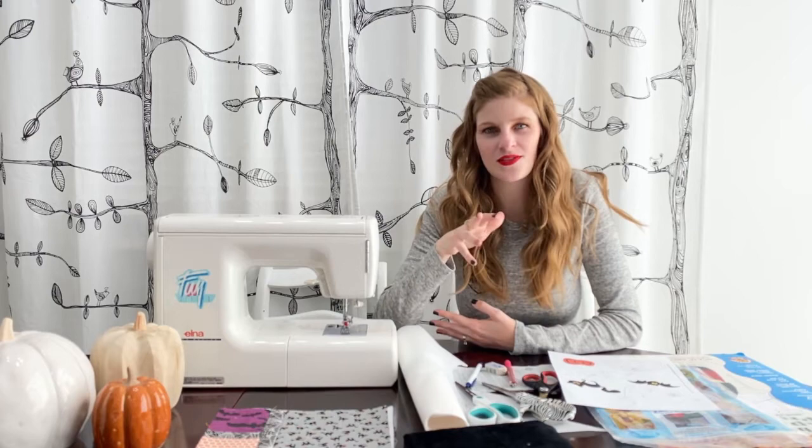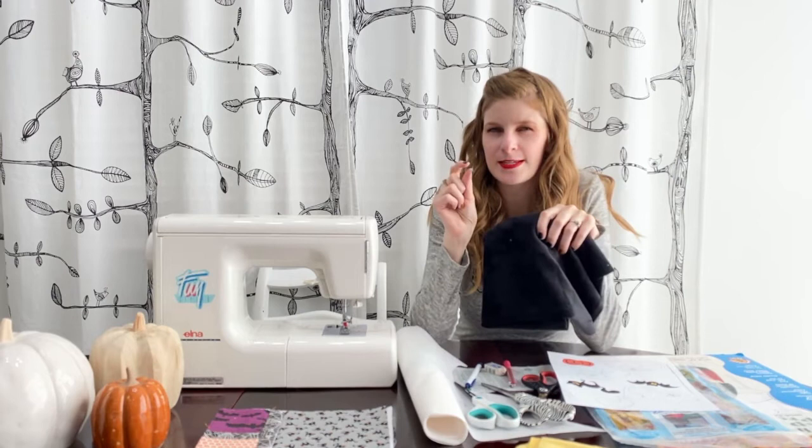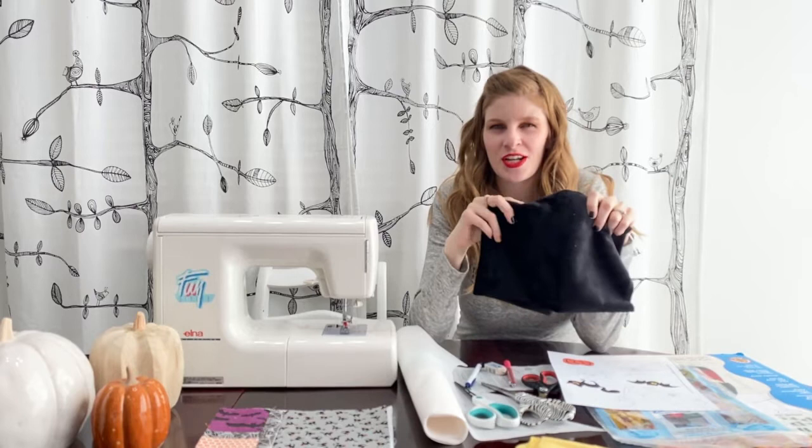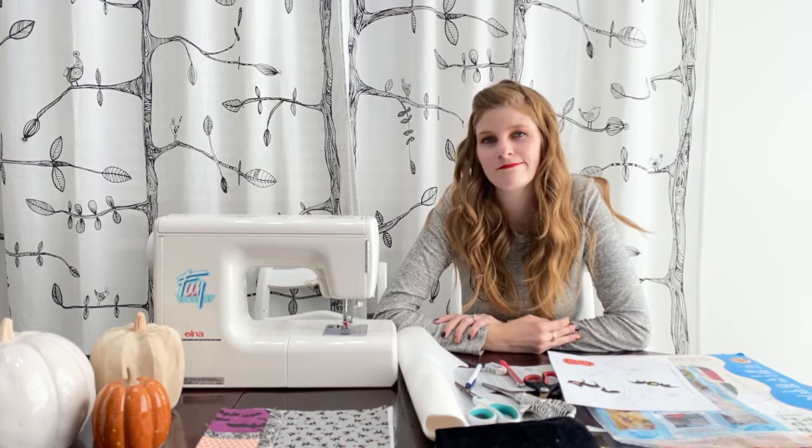As you'll see if you look through our patterns, we love using cuddle fabrics for raw edge appliqué. There's a few reasons for that. The main one is that we are just a smidge lazy — when you use cuddle fabrics you don't have to do anything special to turn your edges under. If you're using cotton and you don't want your appliqué to fray, you have to turn the edges of your cotton under and then sew it, and that's just a whole extra step that we just don't want to do.